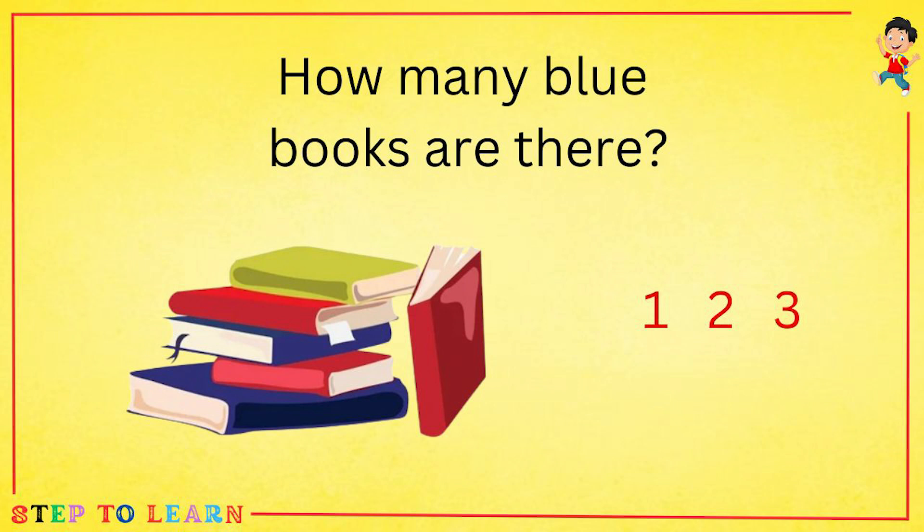How many blue books are there? Let's count with me: one, two. There are two blue books.